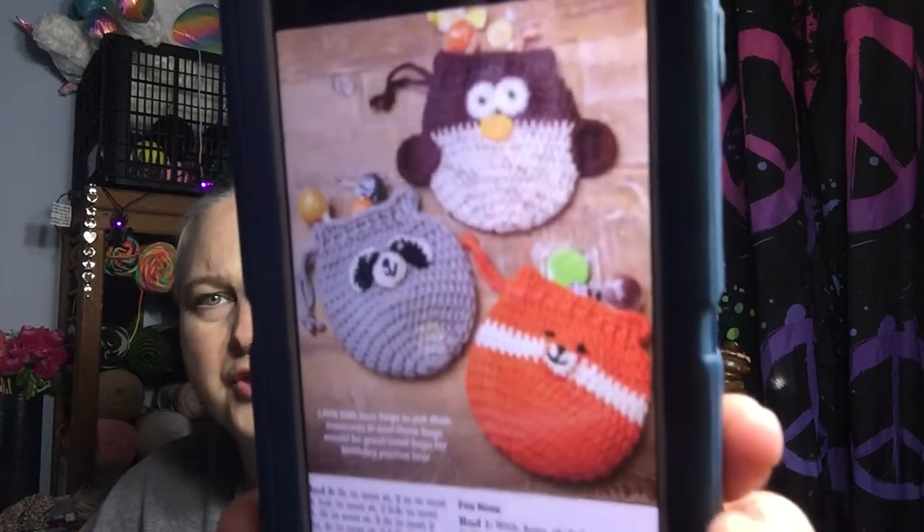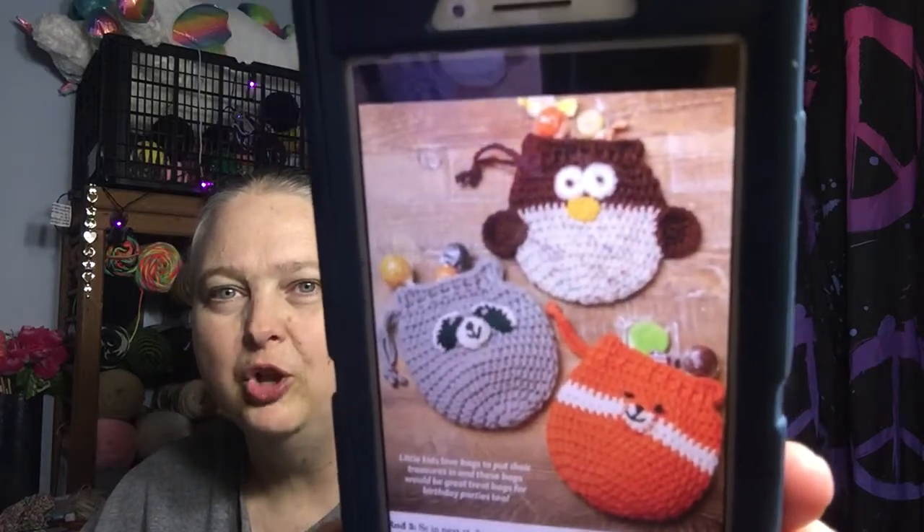I do plan on making the other two. This is a paid pattern — it is from Crochet World magazine, which I am able to access via my local library through the Flipster app. This is the August 2022 issue. I'm just going to hold this up so you can see all three of these. Yeah, there you can see it — that's what all three of them look like. I do plan on doing the other two as well.